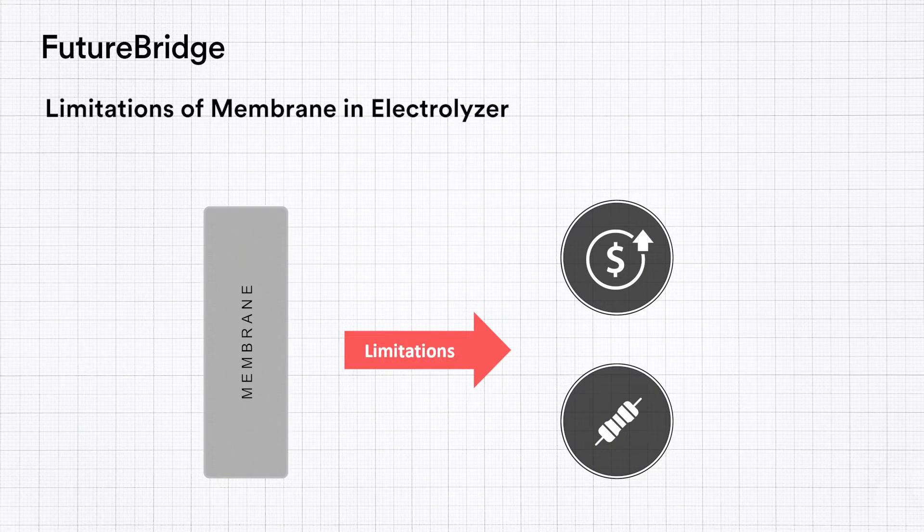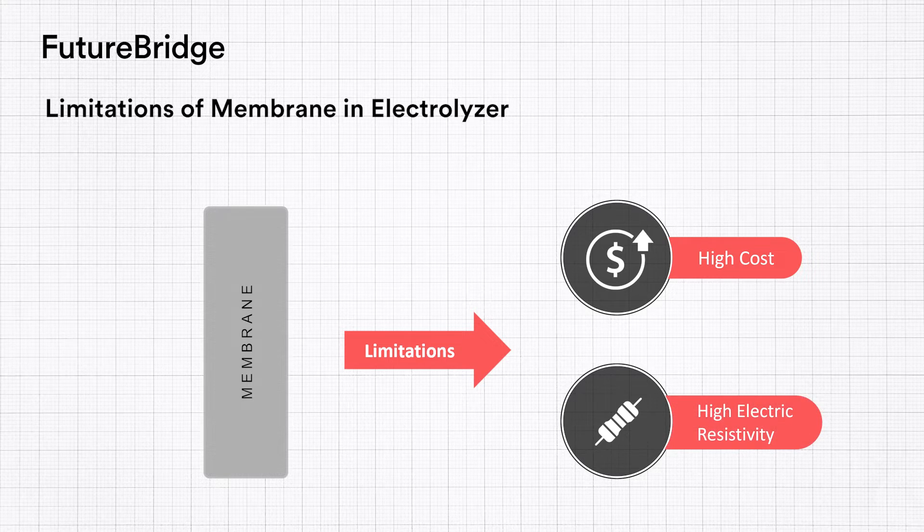However, membranes also have some limitations. One limitation is that they are expensive to produce — membranes generally account for 20 to 25% of the overall stack cost. Another limitation is that membranes introduce electrical resistivity, leading to ohmic losses and cell efficiency reduction.